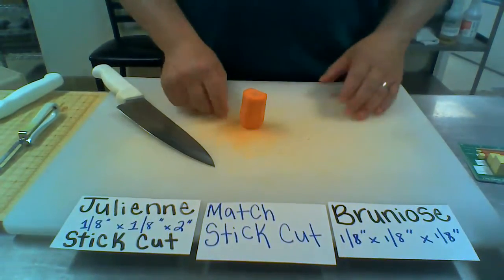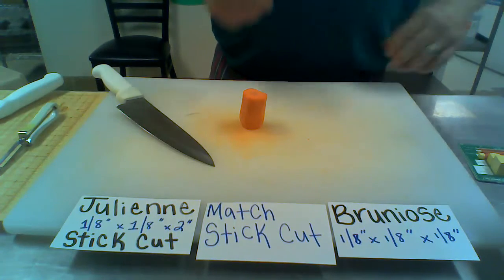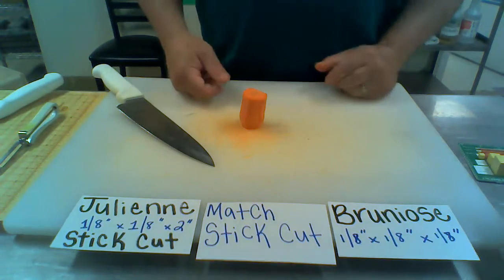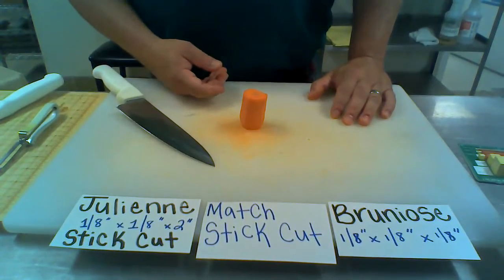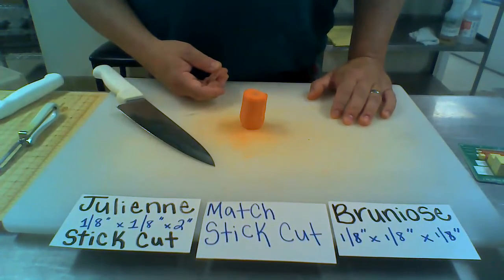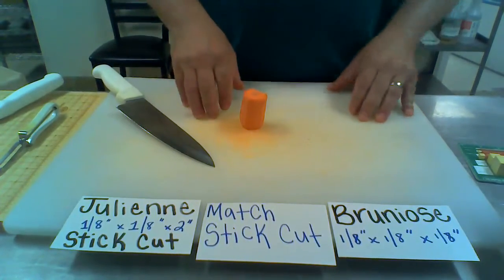Hello ladies and gentlemen, Mr. Kitzmiller back with you. We just went through finishing — we went through a batonet, which was our french fry cut, which went down to our small dice. That was a quarter of an inch by a quarter of an inch by a quarter of an inch. The batonet was a quarter by a quarter by two.